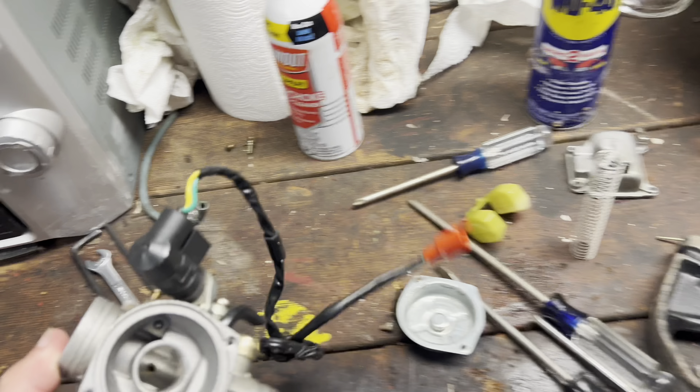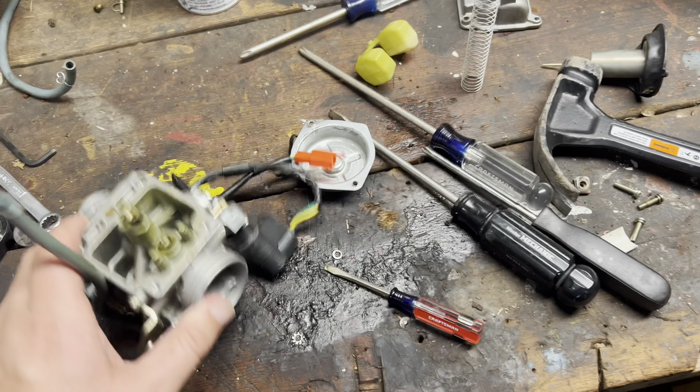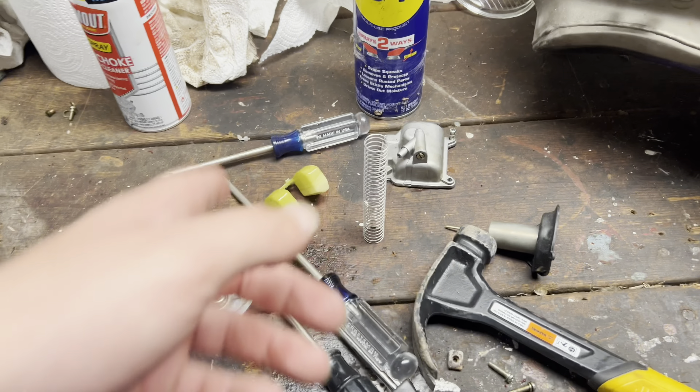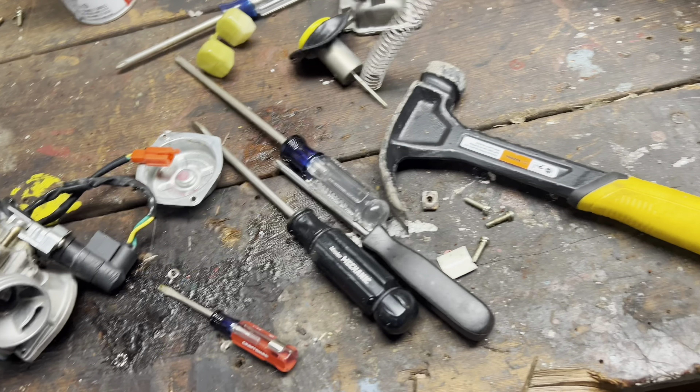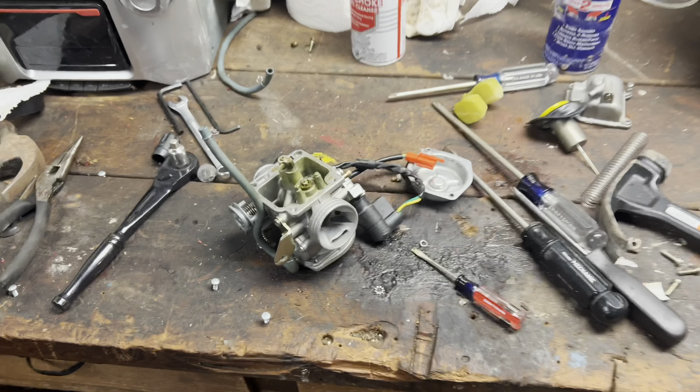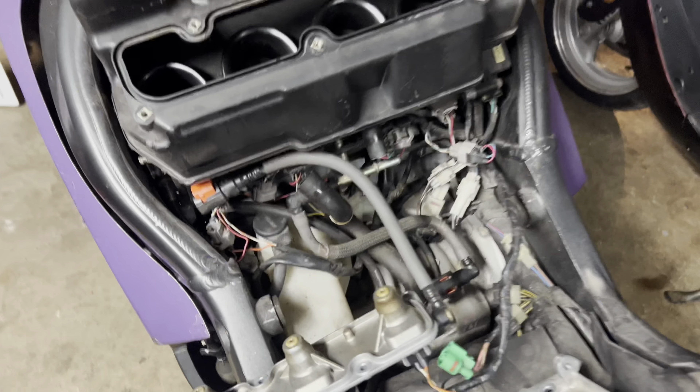Honestly, I was just trying to pull this apart and kind of see how it works — just learn a little bit. I already stripped two bolts and stuff like that. So I pulled the floats out, pulled this out, pulled the jets and everything. So I kind of know a little bit more about carburetors now than I did before, but still not enough to really do anything — which scares me even more for this.